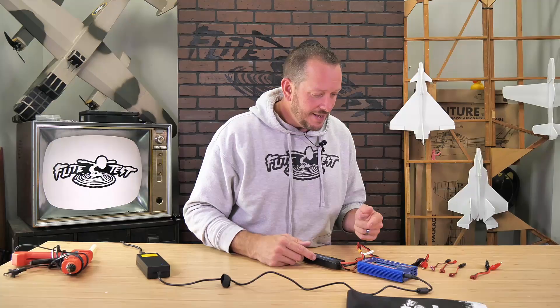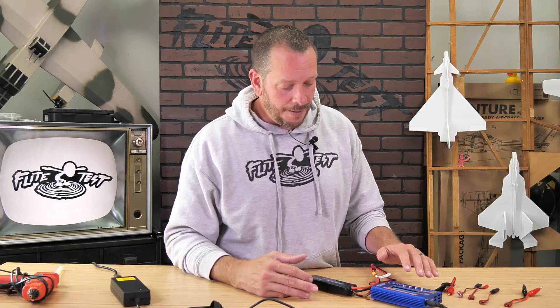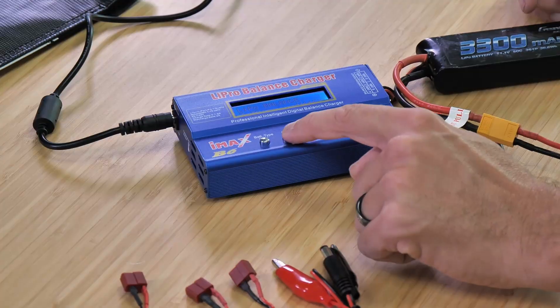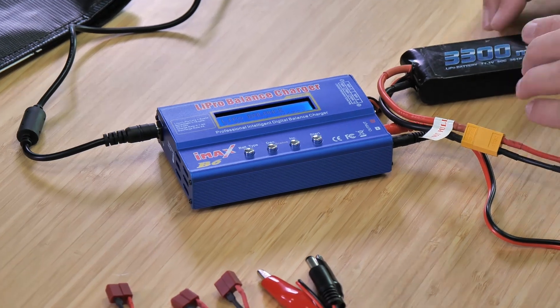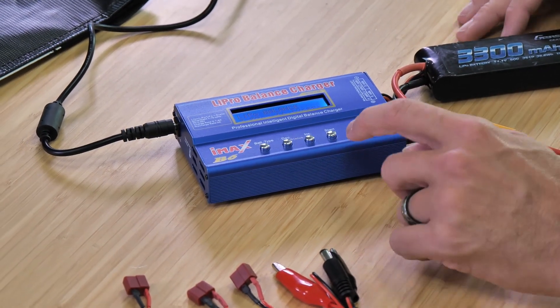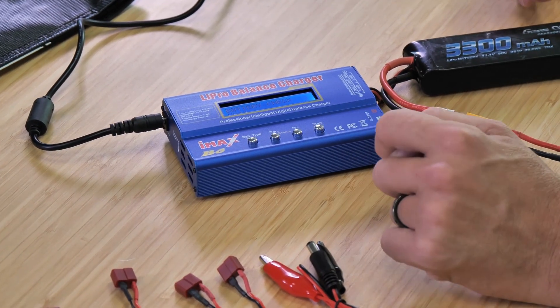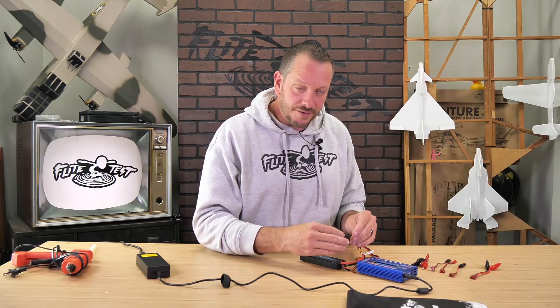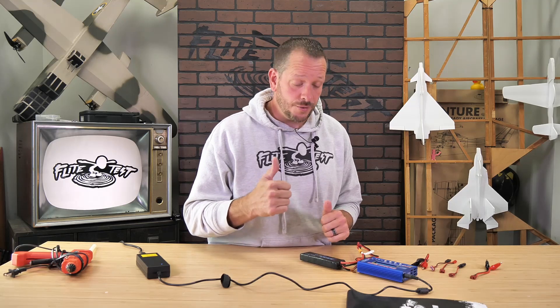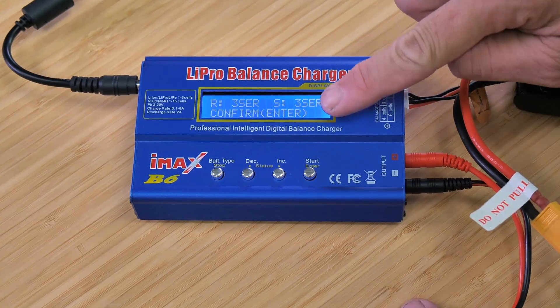I've selected 3.3 amps — that's a one C rating moving the decimal point over three spaces. I hit start and it gives me the option to charge at different rates. At this point I select how many cells are in my battery. Right now it's set to four cells, so I'll hit decrease until I see three cell, because this is a three cell battery. One long press locks it in and initiates the charge sequence. At this point it's checking the cell count, making sure everything's hooked up properly and giving you an okay. We press it one more time to confirm, and now it starts charging the batteries.